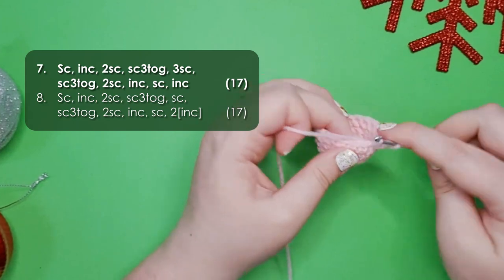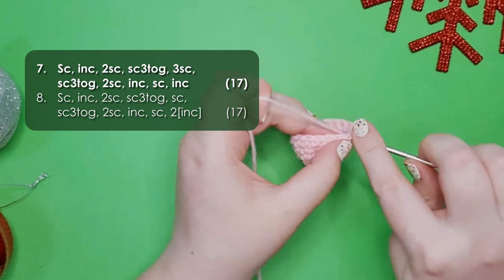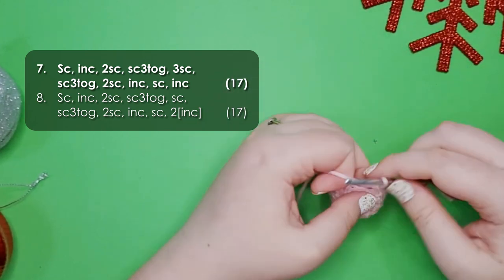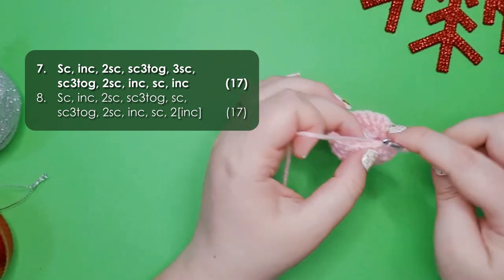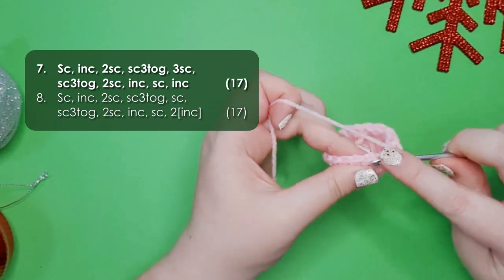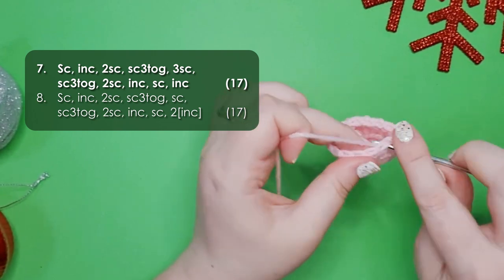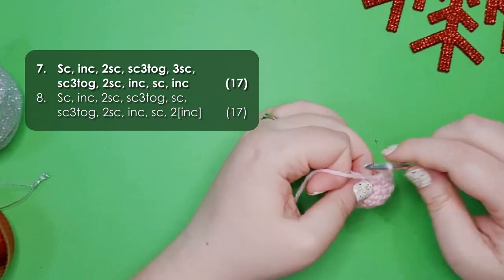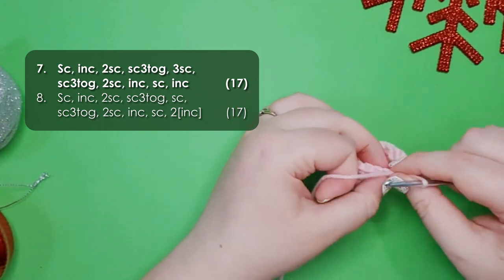For row 7 we're going to work a single crochet, an increase, 2 single crochet, and then single crochet 3 together just like we did on the bill, 3 single crochet, then another single crochet 3 together, 2 single crochet, an increase, a single crochet, and then an increase. That should leave your row at 17 stitches around.